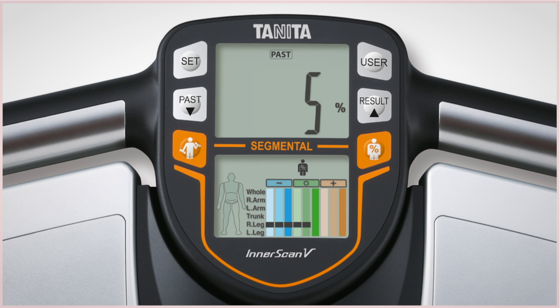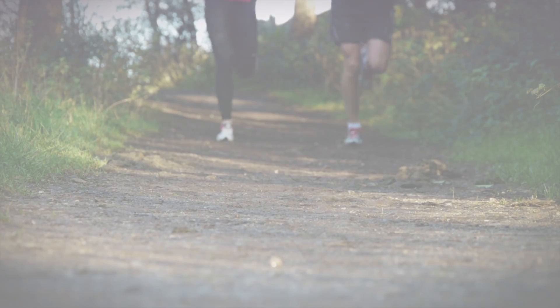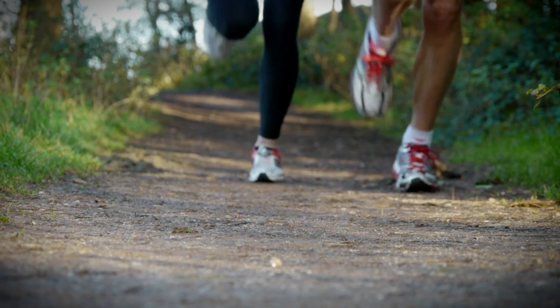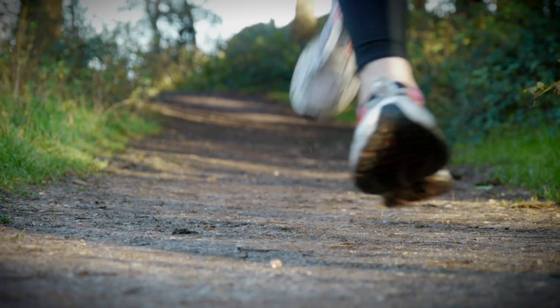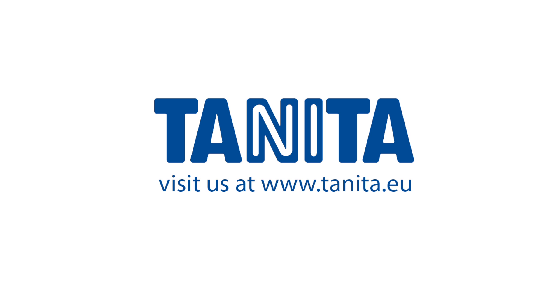The BC545N stores your measurements for up to 1 year so you can track your progress over time. You will soon see how your fitness routine affects your body composition, enabling you to fine-tune your workout to maximise your sports performance.